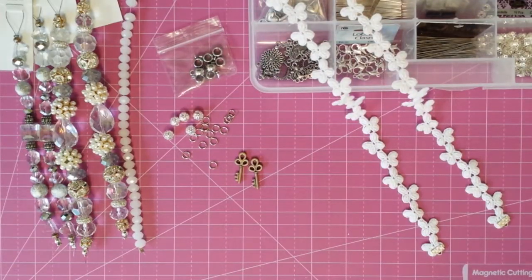Hi everyone, thanks for venturing back to my channel. I have a project share today — some little valentine things that I have been working on. They're not exactly valentines, but they're valentines for my valentine.